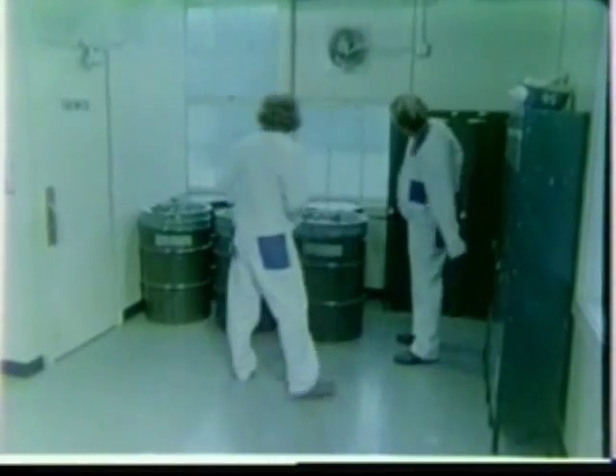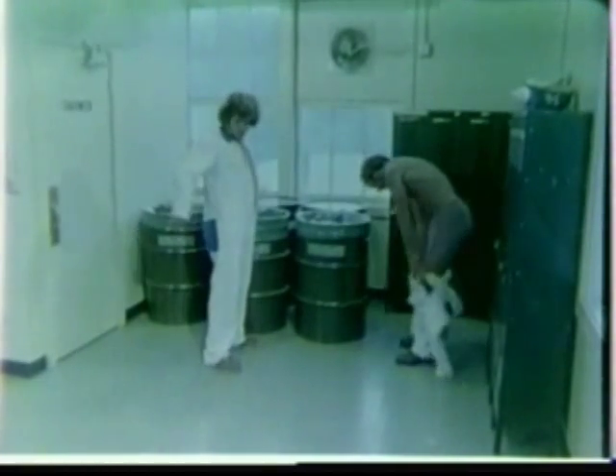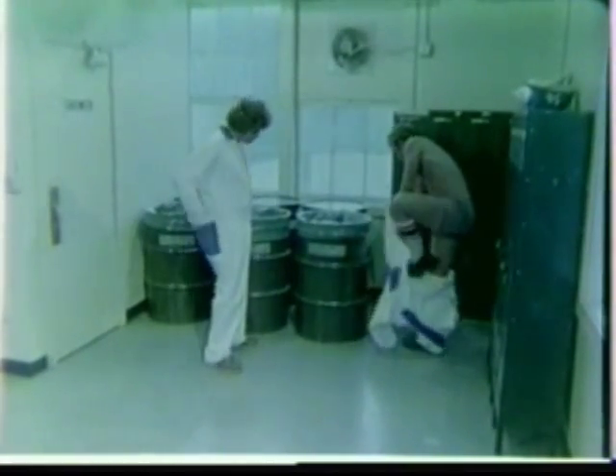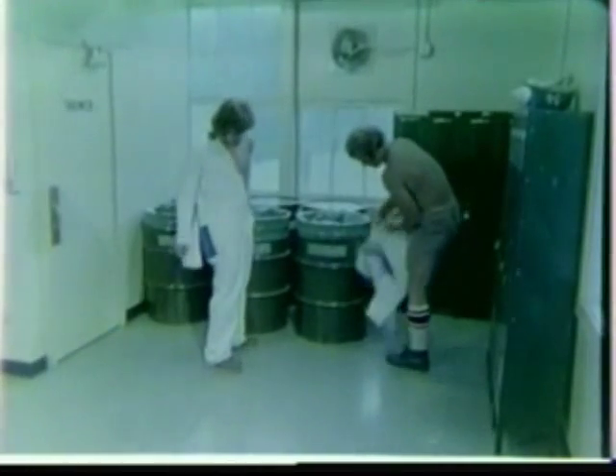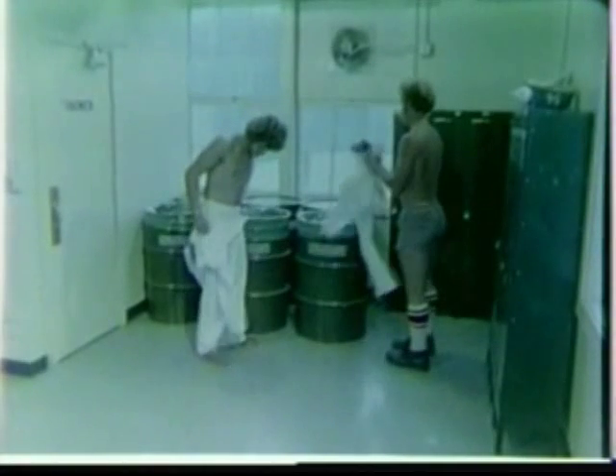Back at the dirty change room, the cloth coveralls must be treated as being contaminated. Therefore, remove and deposit them in the specially labeled laundry container. They will be completely clean before being returned for reuse.